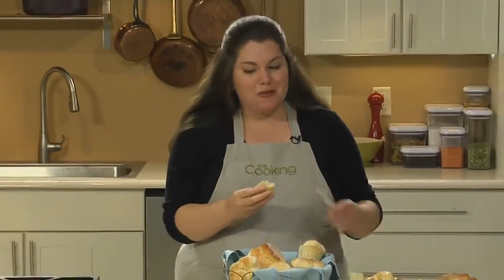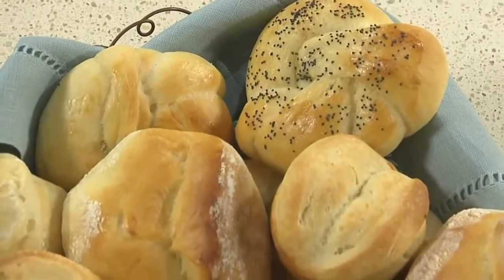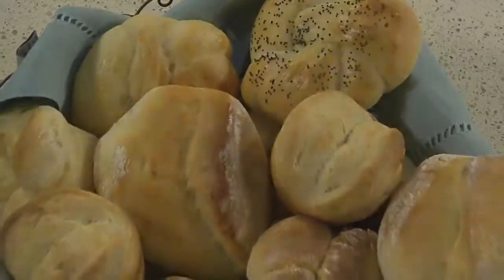They're soft, rich from the butter and milk, a little bit sweet, and perfect with some fresh butter.